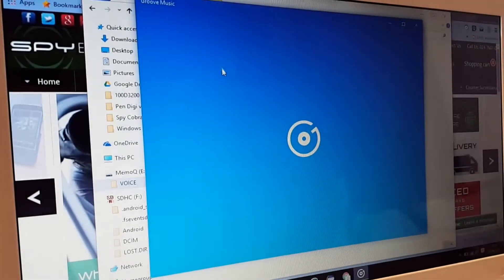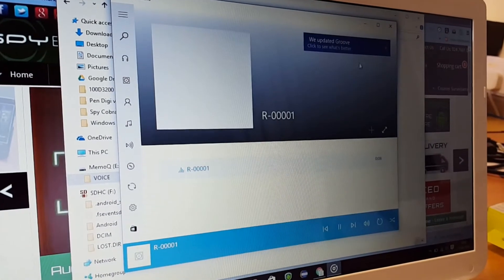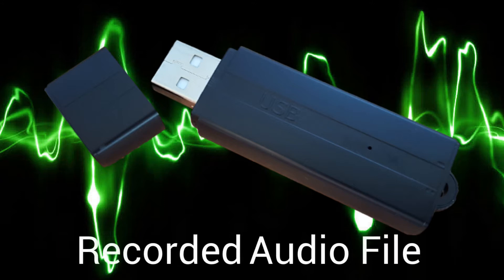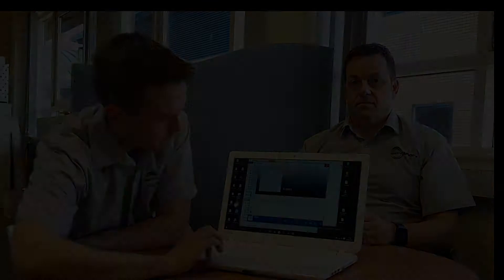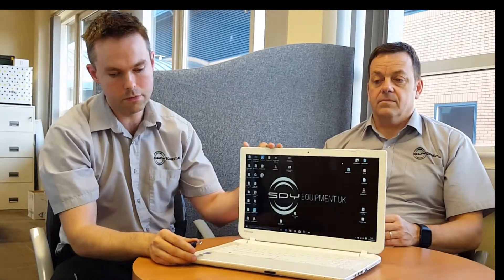And there should be a recording in there. So that's it — that's what you need to do. Literally turn the device on to record, turn it back off, and plug it in to replay.